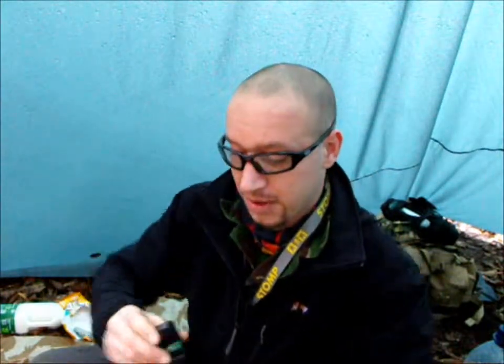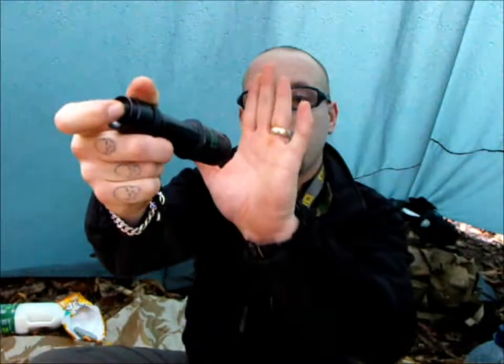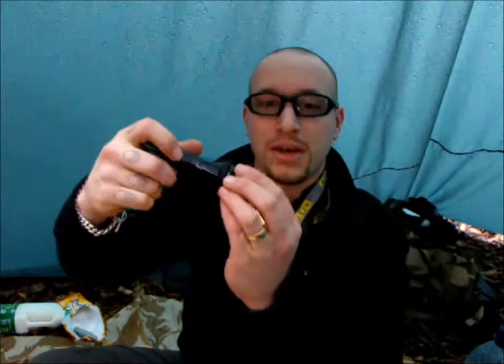It seems securely put together with a nice little cage. I've been using it at night — in my loft, round at the field of my folks, various bits and pieces. A couple of features: we've got high power, low power, and a flashing mode. Within the high power and the low power, we can change the beam angle on this.